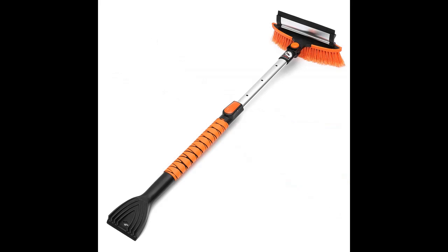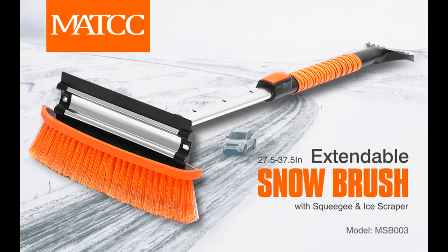Detachable snow brush and ice scraper for easy storage. 100% risk-free, 1-year warranty. Contact the seller directly if any issues arise — the MATCC service team will respond within 24 hours during working days.